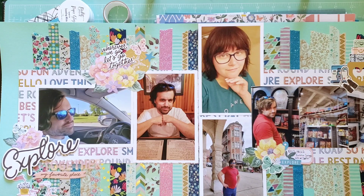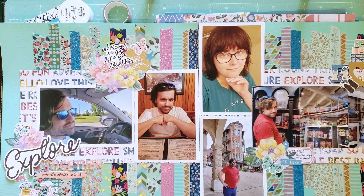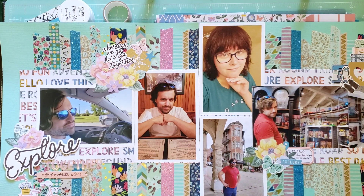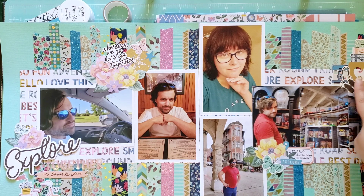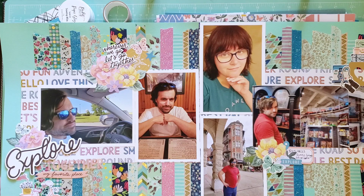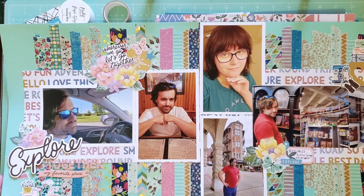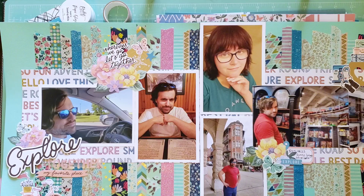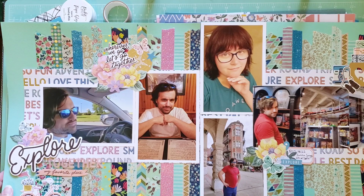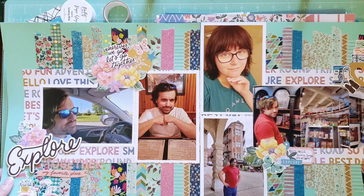This layout is titled 'Explore Together' and uses Maggie Holmes Round Trip collection. It's documenting a trip me and my husband took to Eureka Springs, which is one of our favorite places — just a couple of photos from our first day or two there. I did use some embellishment clusters in a couple of areas. One thing I struggle with on double page layouts is knowing where to place clusters and feeling like the scale needs to be bigger. I love how this came out, and I think I actually made it all the way back in August.